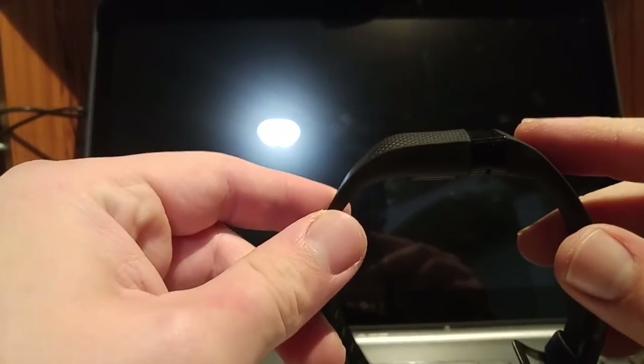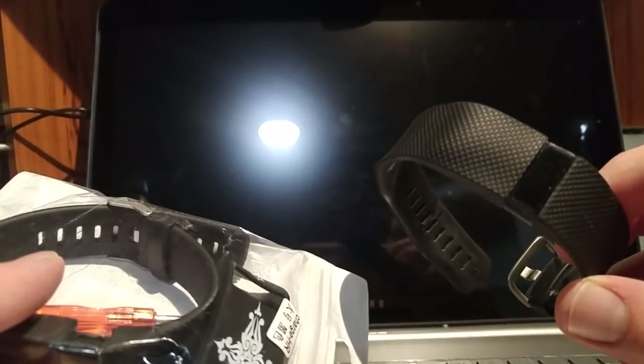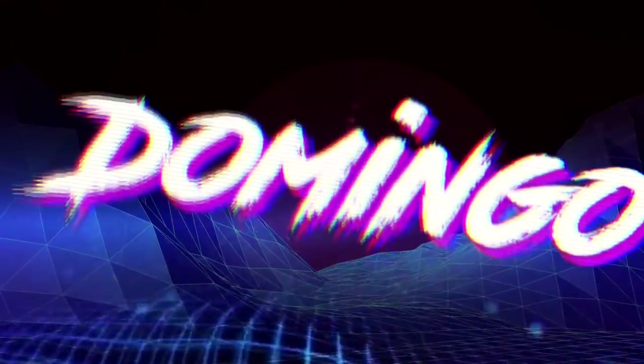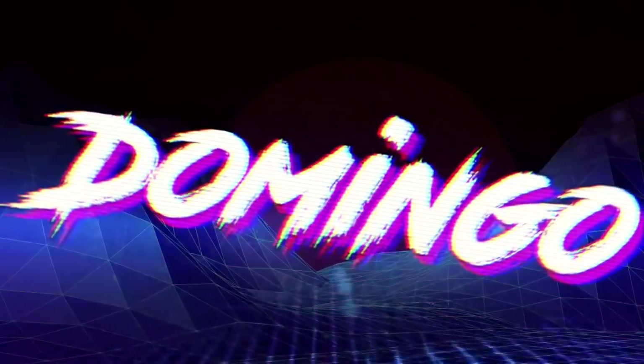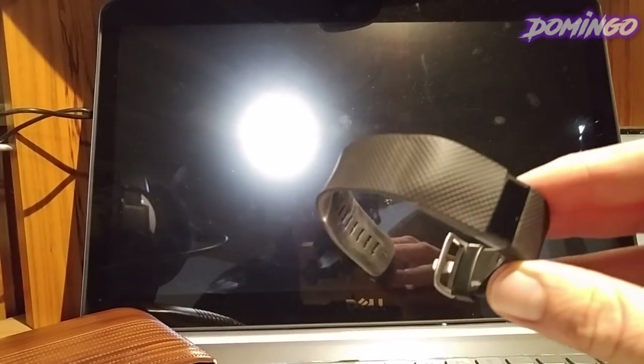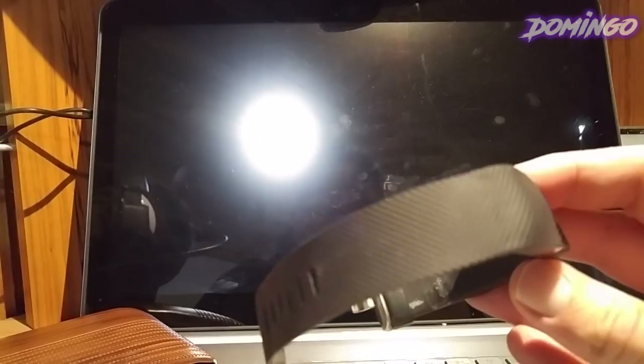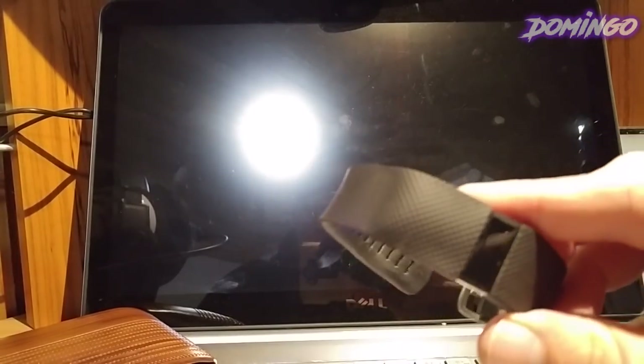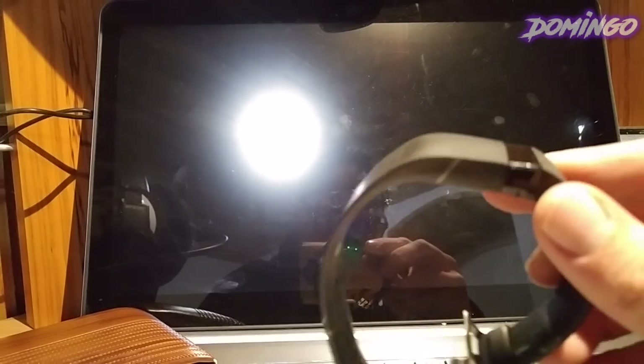Do you have a Fitbit band that's bulging and starting to wear out? Today I'm going to show you how to put on a new one without having to buy a new Fitbit. Welcome to the show. My name is Domingo, and if you have a Fitbit Charge HR, this is probably what you're going to see — a little bulge here and the sides are starting to come up a bit.